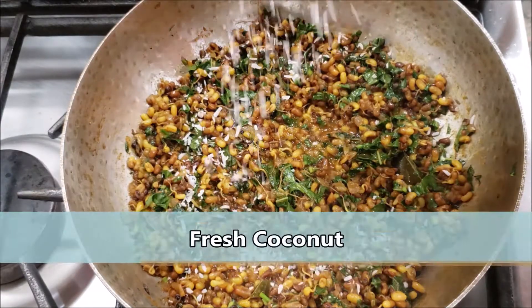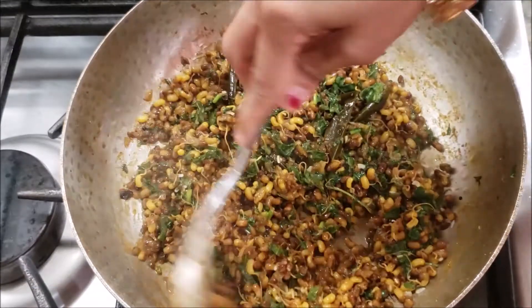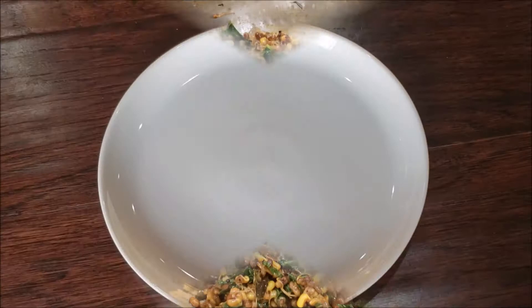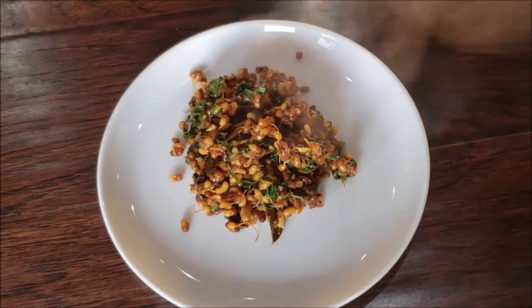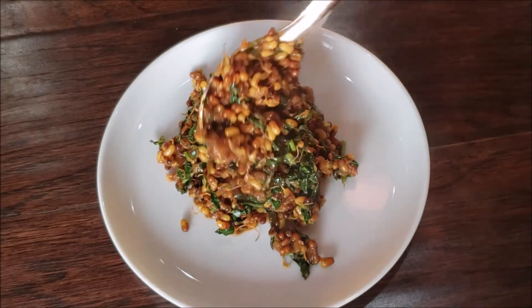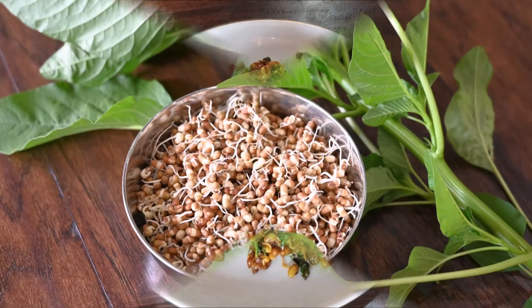Switch off the flame and add some fresh coconut. Give it a good mix. The matkichi bhaji or sukhi matkichi ussal is ready to be served. It's so healthy — made with minimal oil and with added greens, it's definitely very, very healthy. Do give it a try!